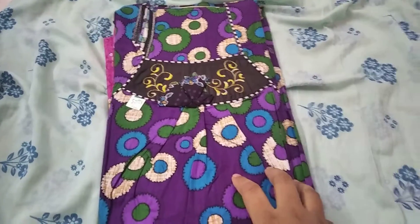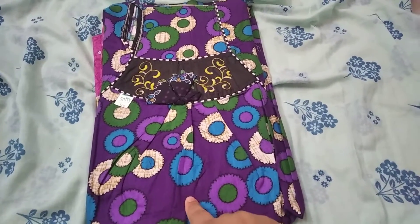You can pay for shipping in Tamil Nadu. You can get free shipping, and the price is 250 rupees.